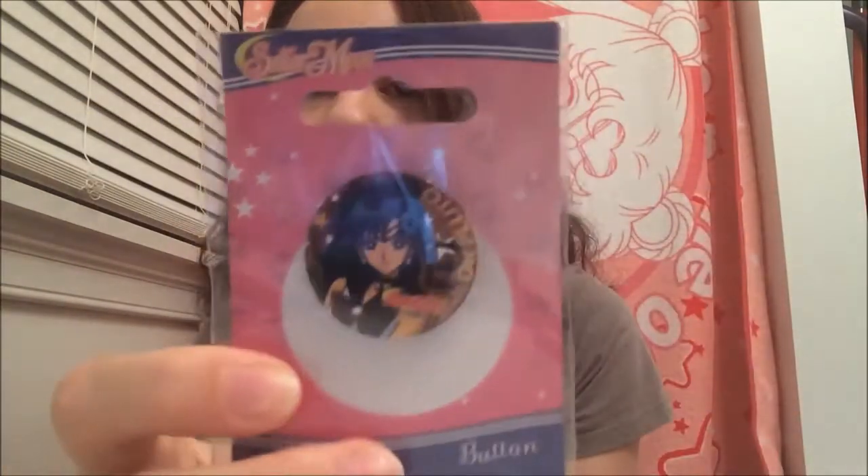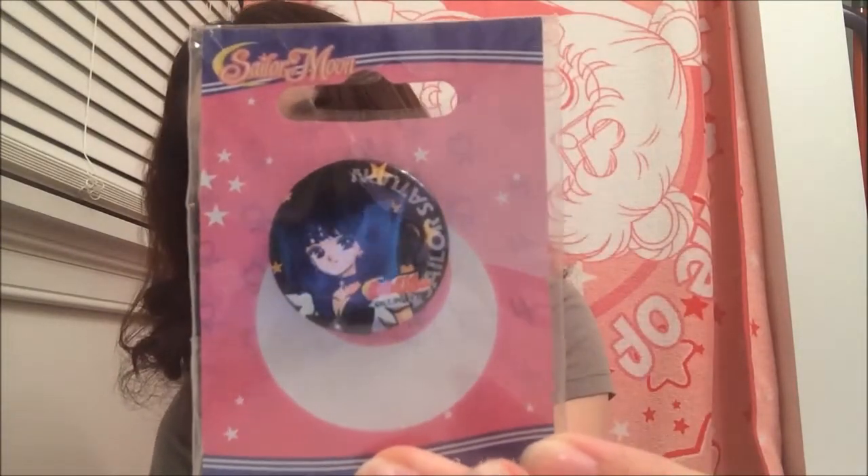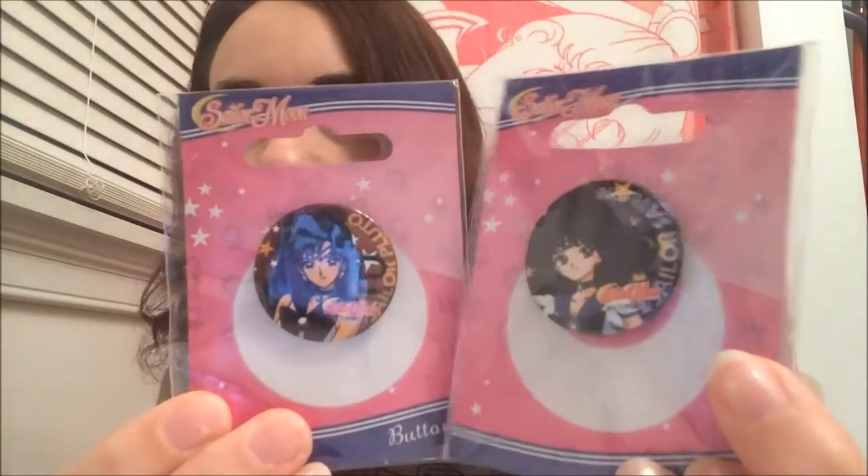I also got these — I paid three dollars each for them. This one is Pluto and this one is Saturn. These are just basic pins — or buttons, you could call them buttons. You can put these on pretty much anything. I got these because I thought they were nice and they have really nice images of both of them.